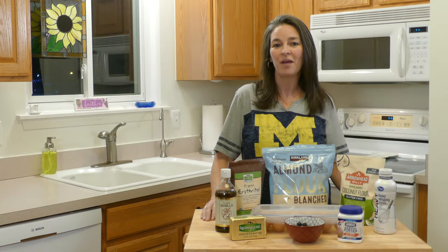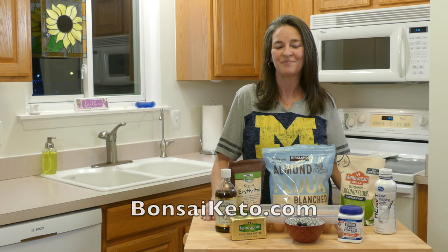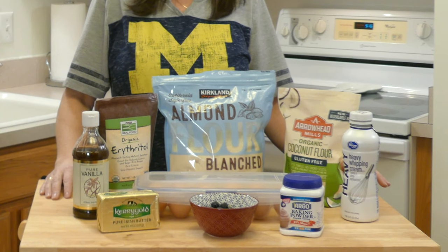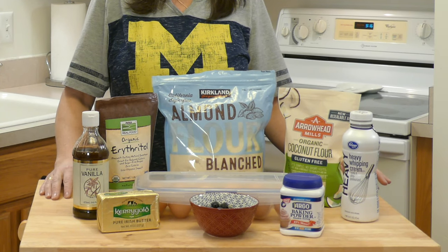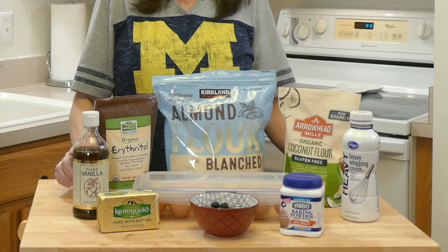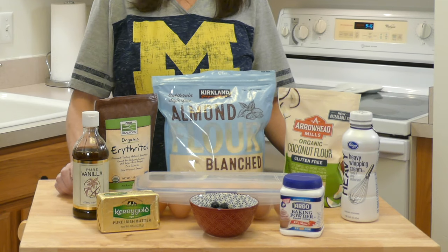The full recipe macros will be in the description below as well as on BonsaiKeto.com. The items you'll need for today's bread are eggs, almond flour, erythritol, coconut flour, heavy whipping cream, vanilla, butter, baking powder, and blueberries.